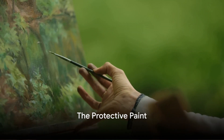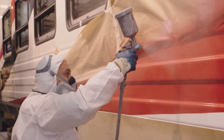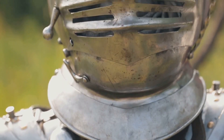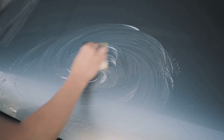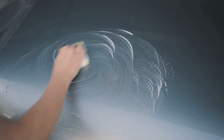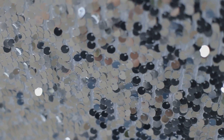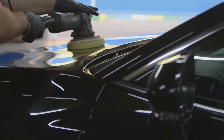Ever wonder why the back of a mirror is always painted? After the silvering process, the mirror is not yet complete. What follows is the application of a protective paint layer — more than just an aesthetic choice, it serves a vital function. Think of it as the knight's armor for our mirror, keeping it safe from scratches and other potential damage. This protective layer shields the delicate metal layer beneath, preserving the mirror's pristine condition and reflecting capabilities. It also acts like a sealant, preventing corrosion and damage from moisture, helping the mirror maintain its reflective surface for longer. So the next time you see the back of a mirror, remember — it's not just paint, it's the guardian of the mirror's longevity.